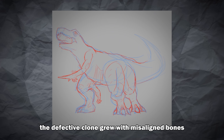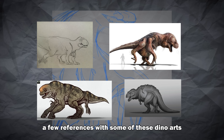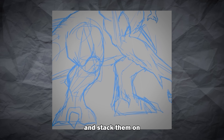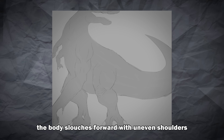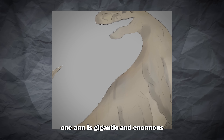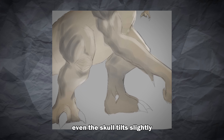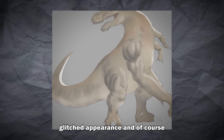In my version, the defective clone grew with misaligned bones and uneven muscle distributions. I also took a few references from some dino art as inspiration. I had a lot of fun designing this one because I could literally add a bunch of extra limbs and stack them on, making it look like a failed experiment. I purposely made the proportions uneven — the body slouches forward with uneven shoulders, there are arms showing in random parts, one arm is gigantic and enormous, and I still wanted to pay homage to the original D-Rex design. The legs don't match in strength, giving it a lopsided unstable posture. Even the skull tilts slightly, pushing one eye higher than the other, like the face itself was stitched together incorrectly, adding to the unsettling glitched appearance.